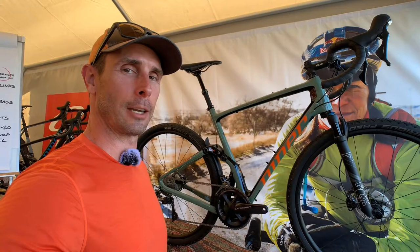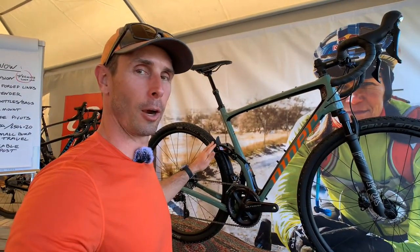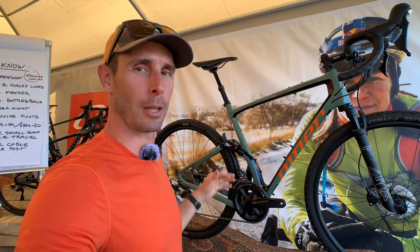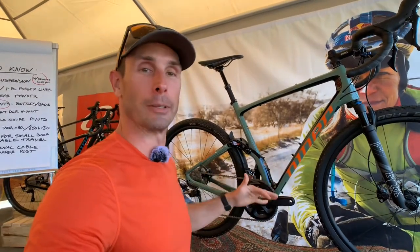I'm Tyler. I'm here at the Niners Bikes booth at Sea Otter 2019, and behind me is the upcoming MCR, which stands for Magic Carpet Ride — meaning when you're cruising along on a really rough gravel road, all those braking bumps and that chatter, you're just going to be floating over it. That's the theory.